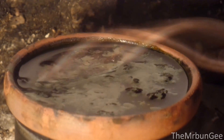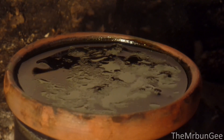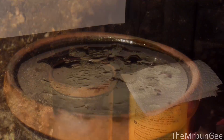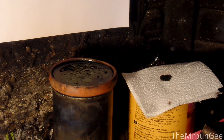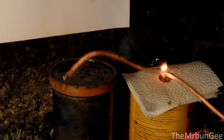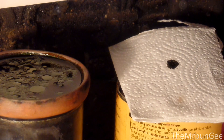I added more permanganate crystals. Let's test it on a paper towel. Sometimes it does not stick to the rod, so the reaction delays.